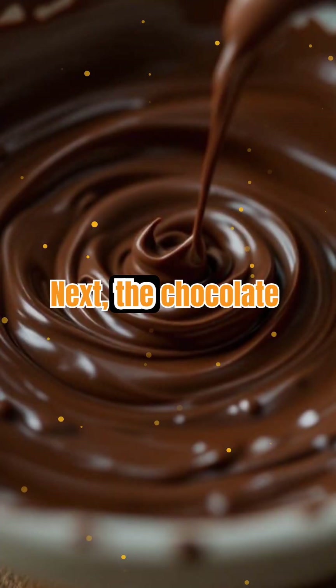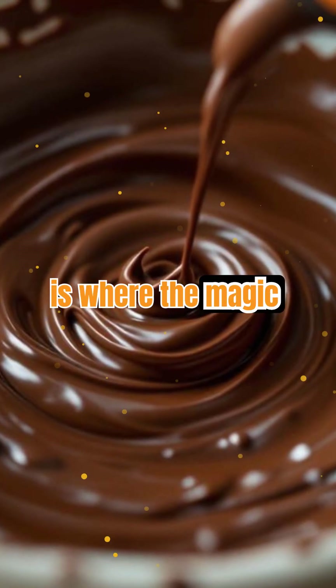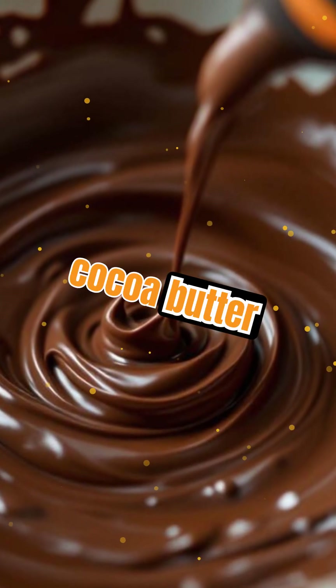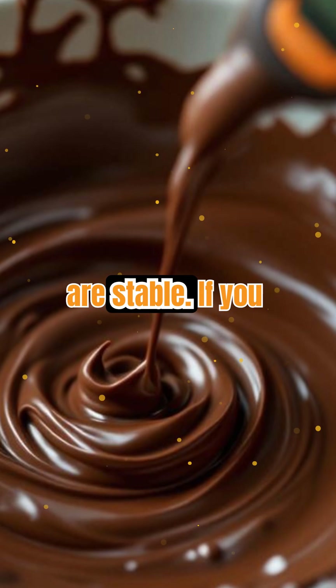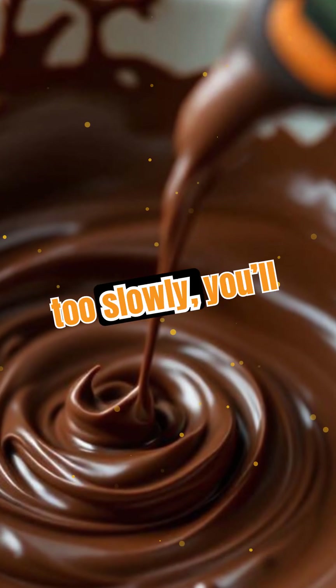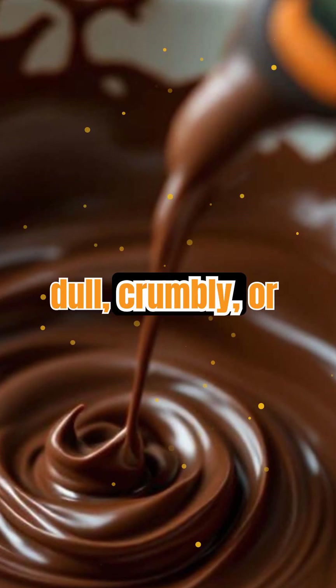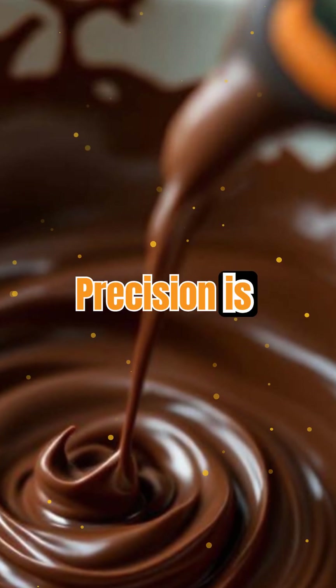Next, the chocolate is cooled to about 27°C (80°F). This is where the magic happens — as the temperature drops, different types of cocoa butter crystals start to form, but only some are stable. If you cool too quickly or too slowly, you'll get the wrong crystals, leading to chocolate that's dull, crumbly, or prone to melting in your hands. Precision is everything here.